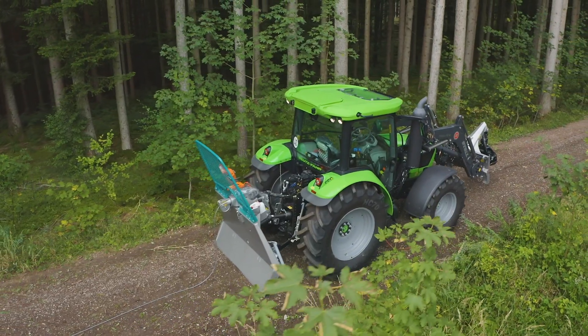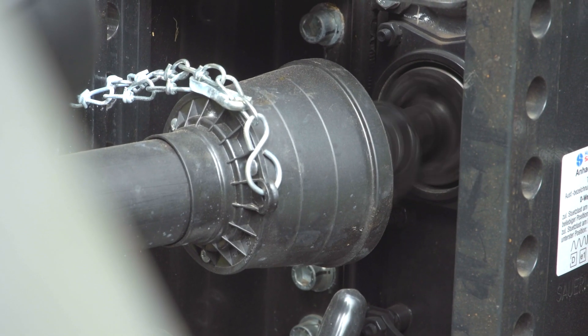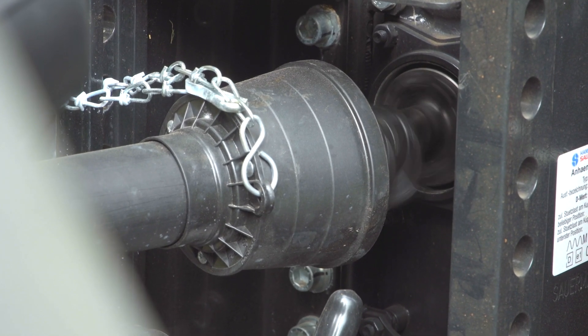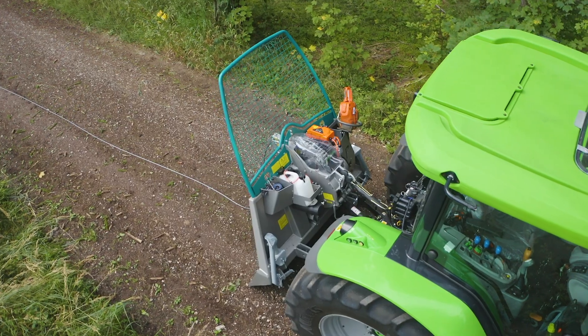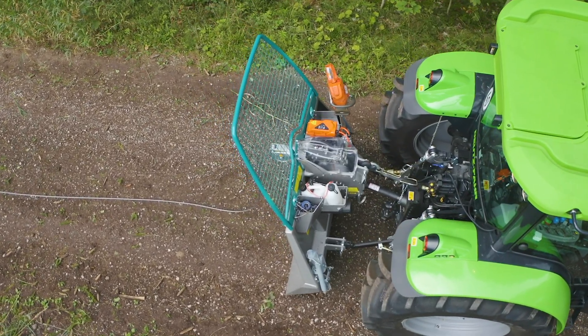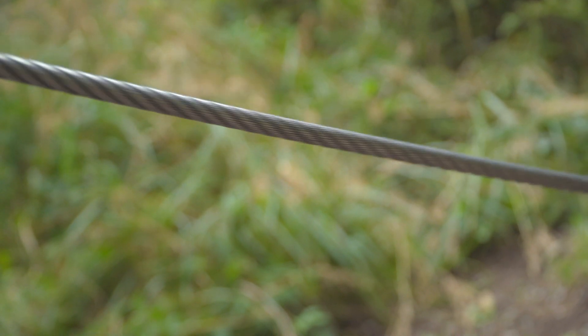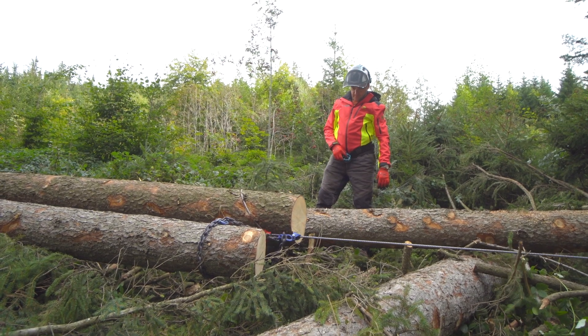Der Antrieb der Seilwinde erfolgt über die Traktorzapfwelle mit 540, 750 oder 1000 Umdrehungen pro Minute. Von der Gelenkwelle wird die Antriebskraft über ein Sternradgetriebe auf das Präzisionsschneckengetriebe im Ölbad übertragen. Das gewährleistet einen laufruhigen Betrieb und eine lange Lebensdauer.